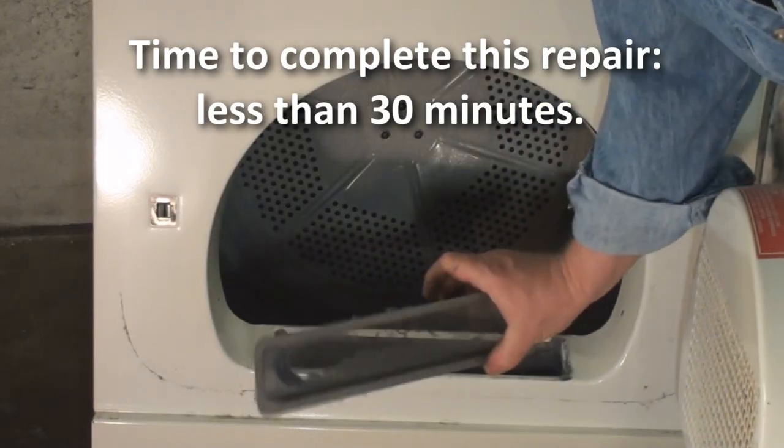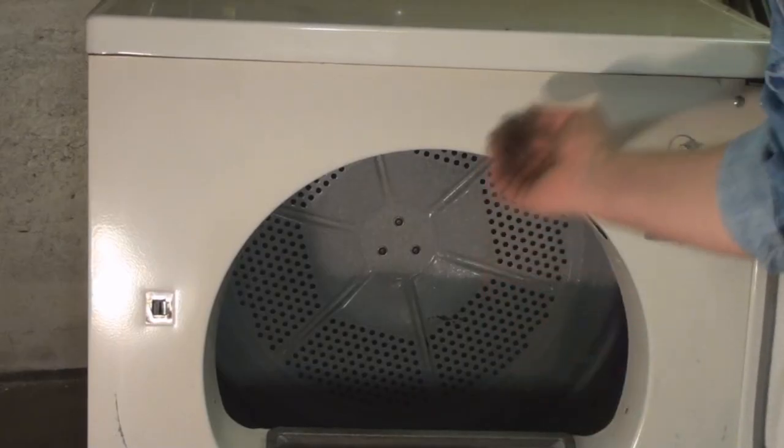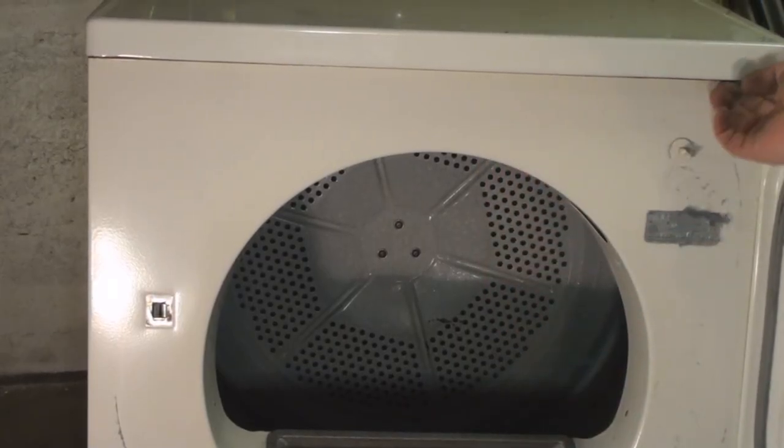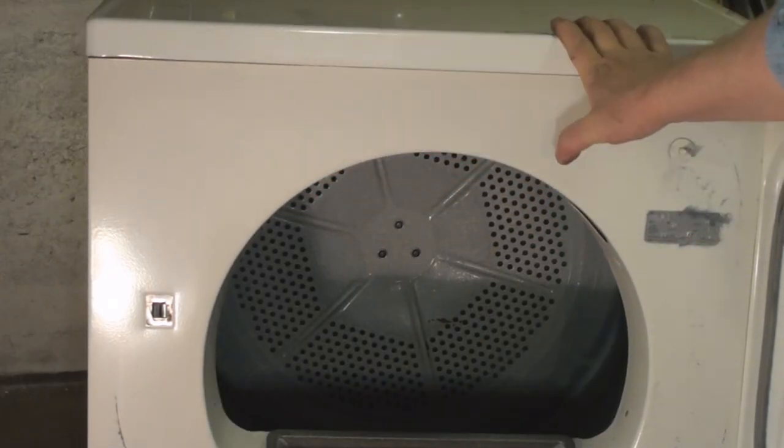I'll show you how it's done on the older machine — it's very similar but a little different. This one's got the lint basket out front so that's not a problem. You will find that there are screws here and here holding the lid down, in place of those other two that were connected to the lint trap tunnel.